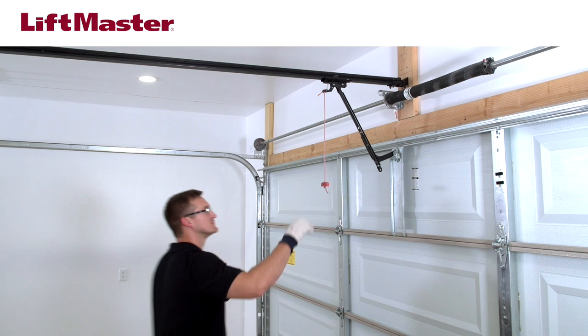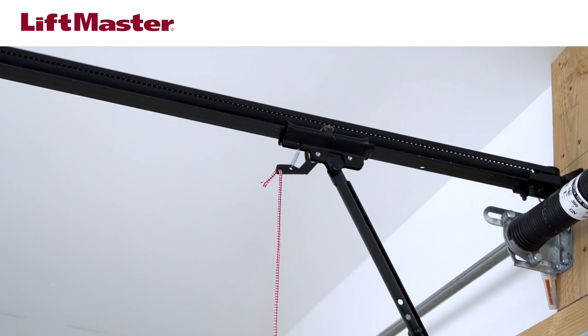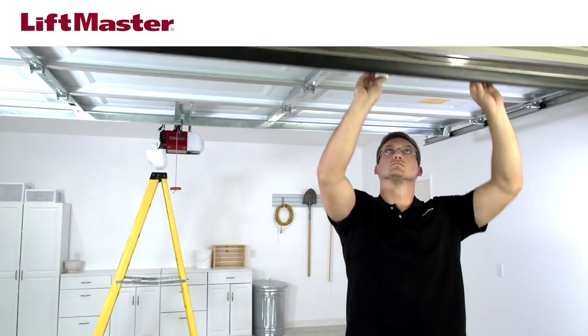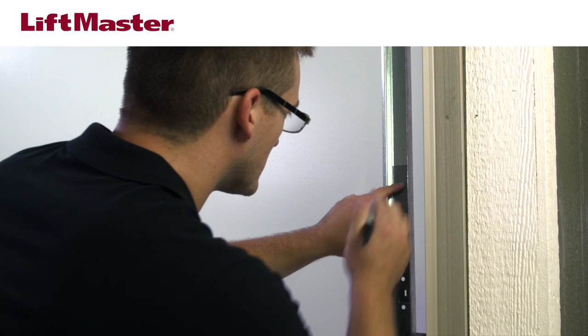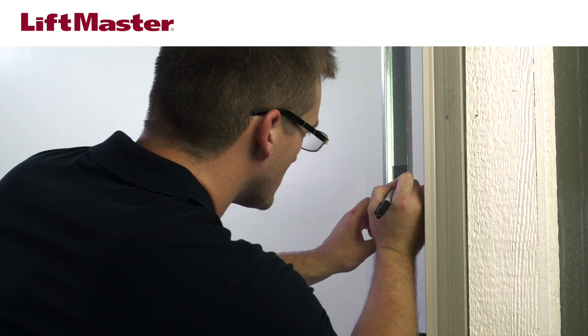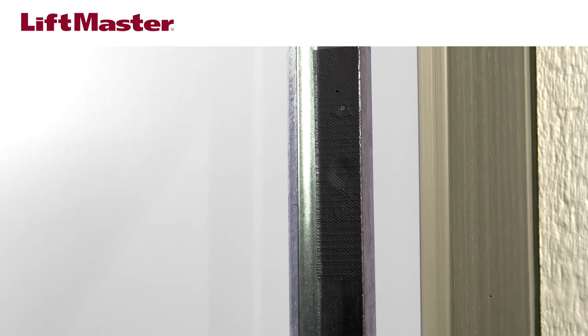Manually release the door from the trolley by pulling down and back on the emergency release handle. Open the garage door. Mark the inside of the track at the same height as the second mark. If you are attaching to the inside of the track, make sure the area is free of grease.